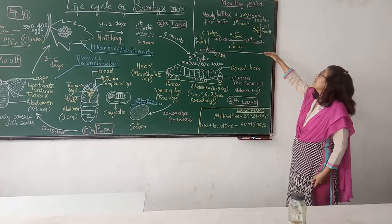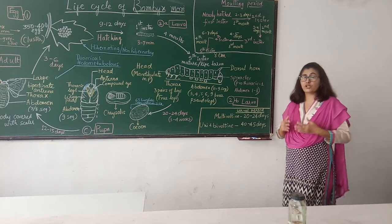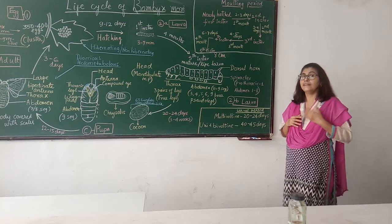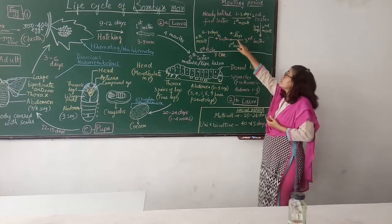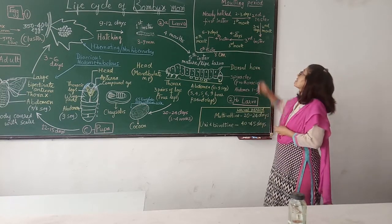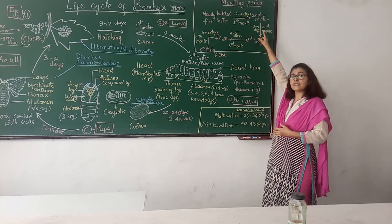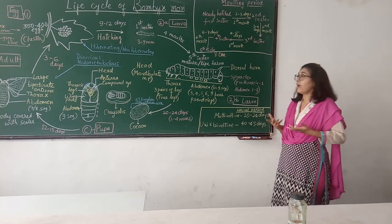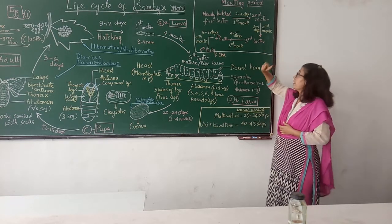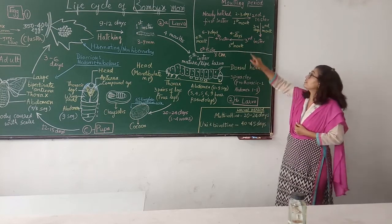Molting is a process where the larva sheds off its tight skin and comes out with a new loose wrinkled skin. The newly hatched first instar larva feeds a lot and grows in size, and the skin tightens. After 2 to 3 days it undergoes first molting. Again the second instar larva that comes out with a wrinkled skin will feed again and have a tight skin. It will go for the second molting after 3 to 4 days. Similarly, the third instar larva will undergo third molting after 4 to 5 days.